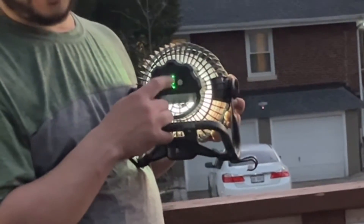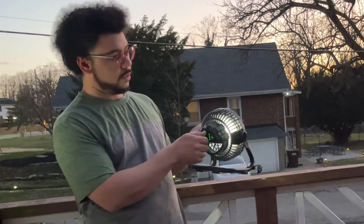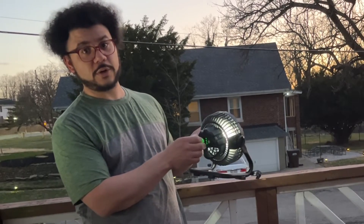We have four lights right now, so that means we've got full battery. The knob on the back adjusts the fan speed, so you can have it go faster or slower to your preference.